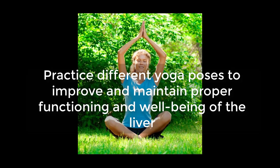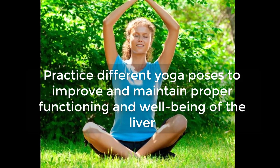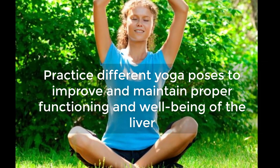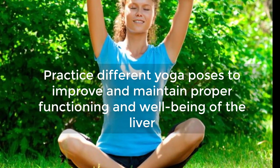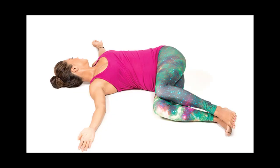Practice different yoga poses to improve and maintain proper functioning and well-being of the liver. Use yoga to massage and vitalize this internal organ. Breathe throughout the exercises and drink water to flush toxins out after the poses.